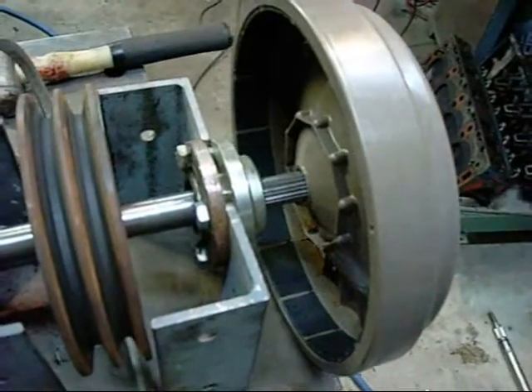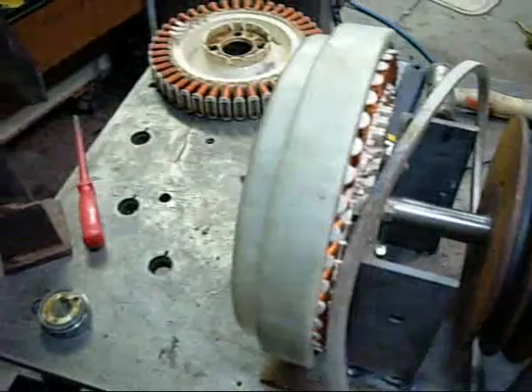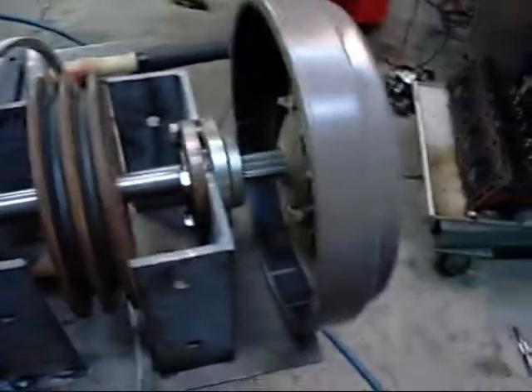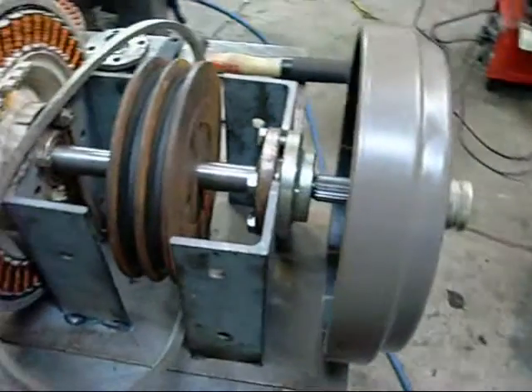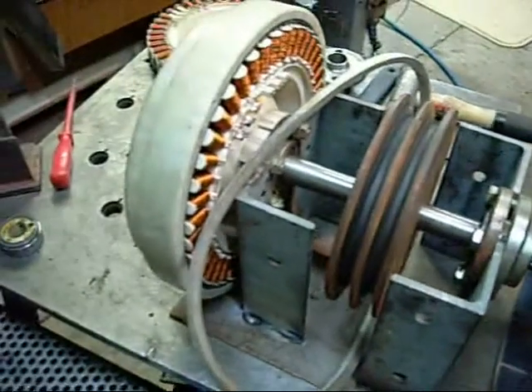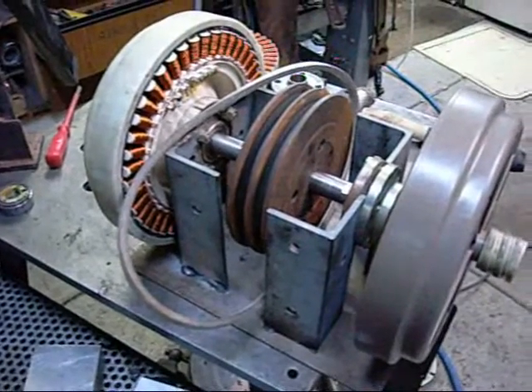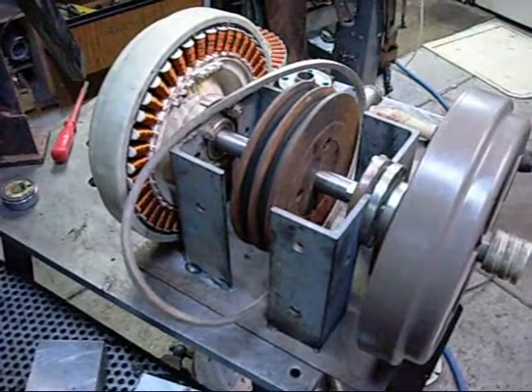The shafts are double-ended basically — the threads and the splines are the same as the end that the motor mounts on. I see no reason why I can't machine a mounting bush for this one and run two at the same time. It may require a bit more horsepower but we've got plenty of that around here, so it shouldn't be a problem.